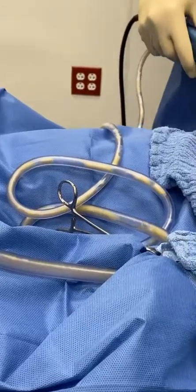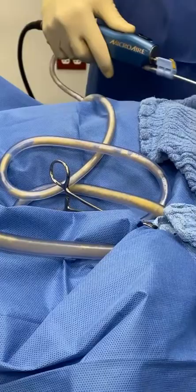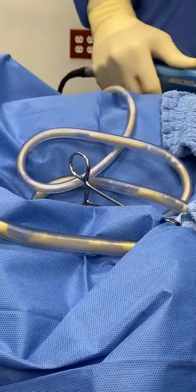Wow, look at that! That's a river of very beautiful yellow fat without not even a speck of blood. This is just incredible.